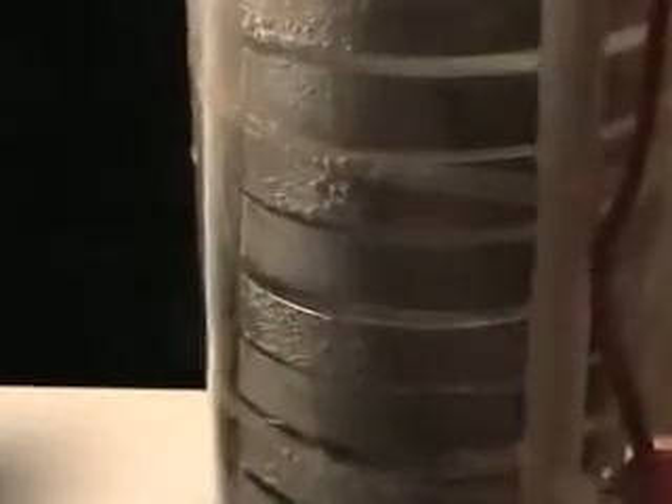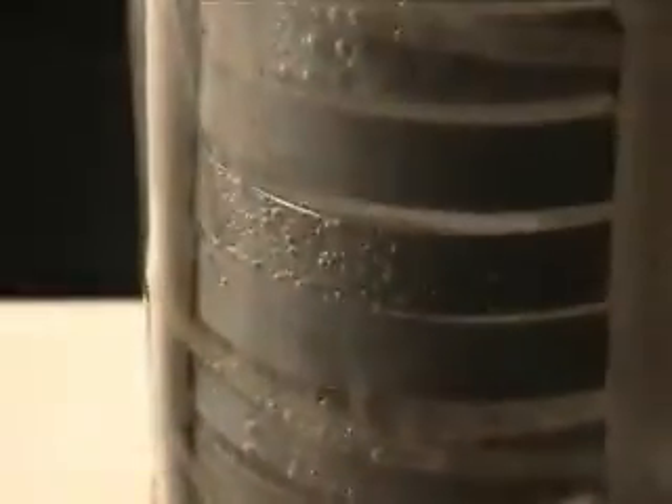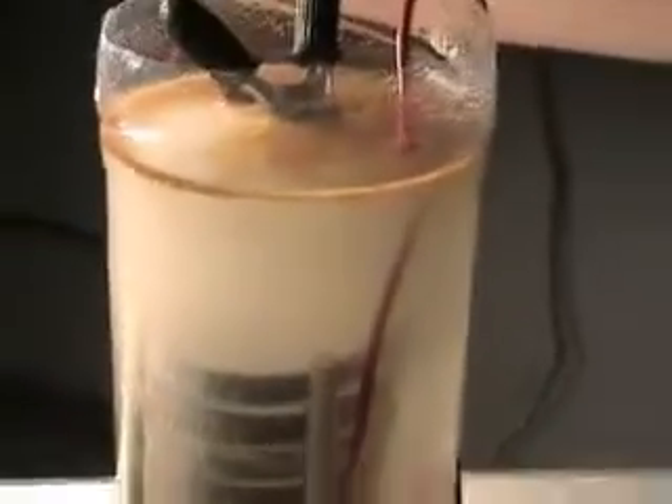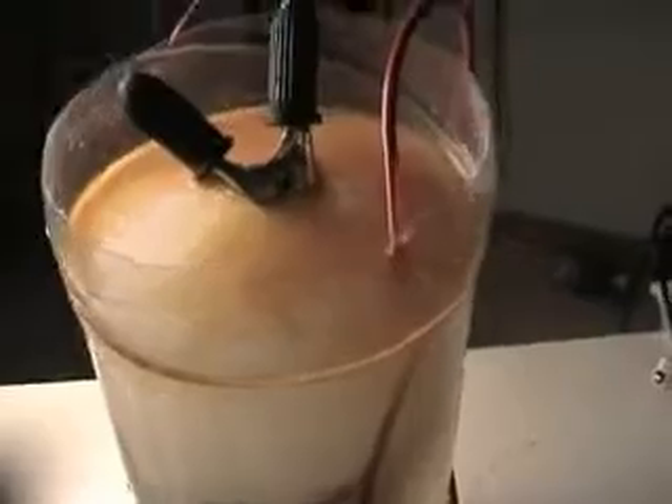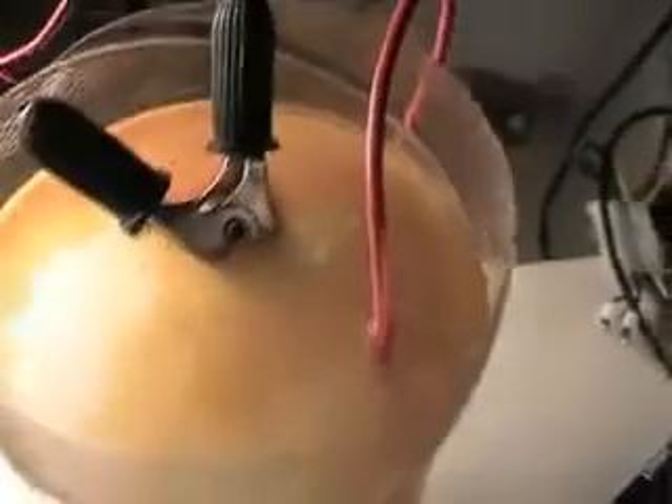Ok, let's switch it on again and zoom in a little. Turn the light a little bit. This is nice at the top — we have the scum. I won't light it now, but it's producing pretty good.